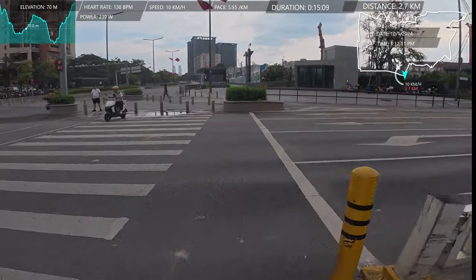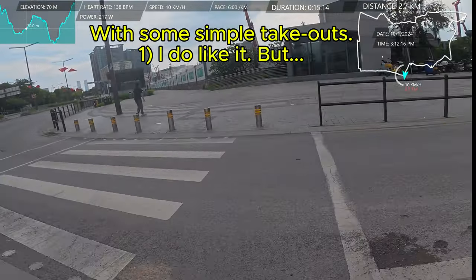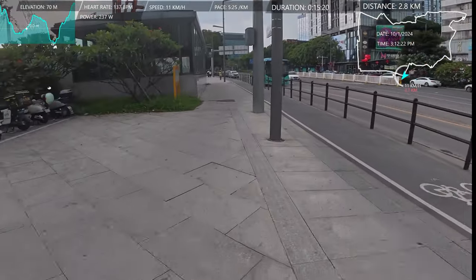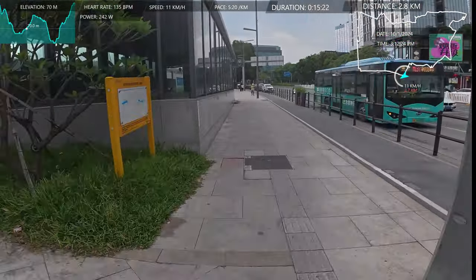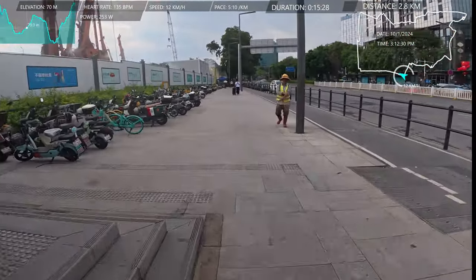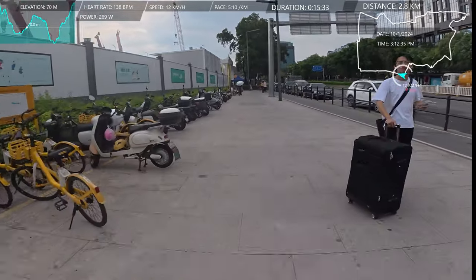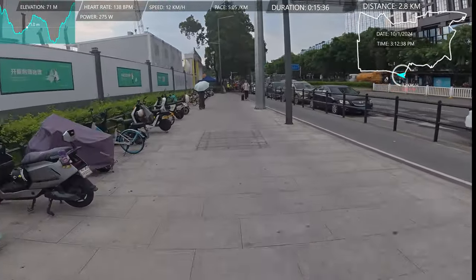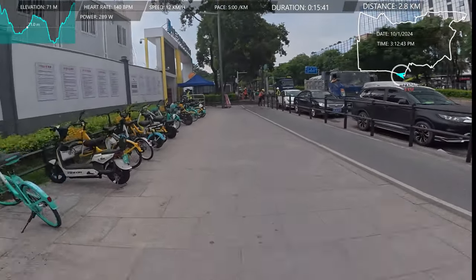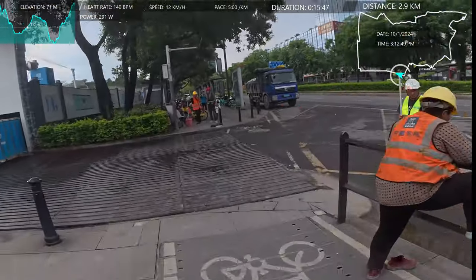I'm going to break traffic laws here, but no one cares. Like I said about those electric trikes — the worst thing about them used to be their noise and their smell. Now it's that they ride their bikes the wrong way down the road to save some time. For a push bike to do that is one thing, but these trikes are really wide as well, so they can be dangerous.